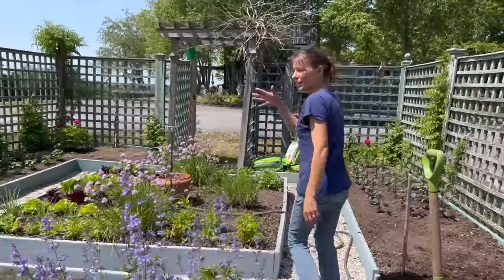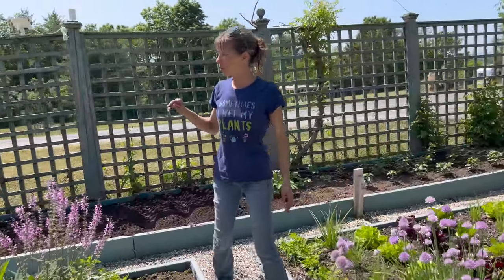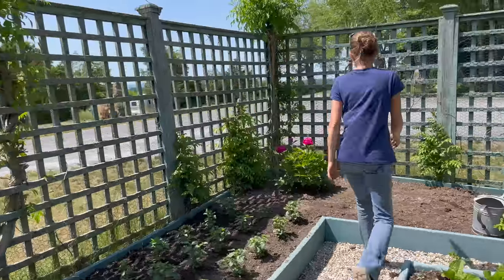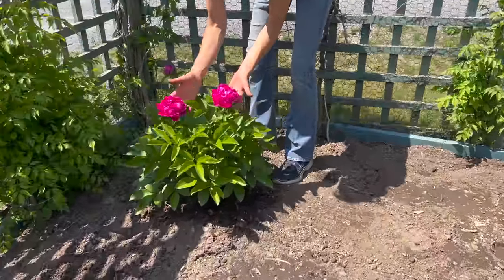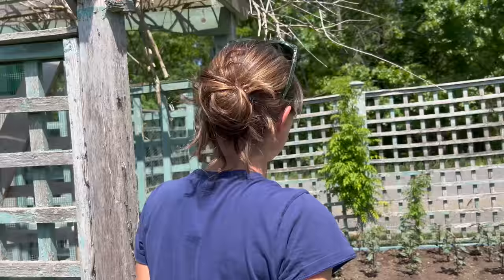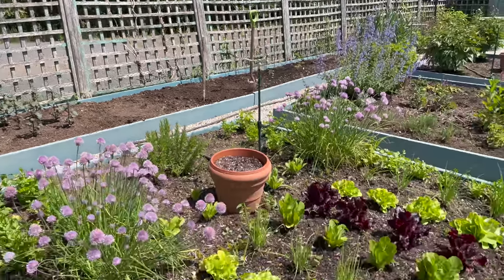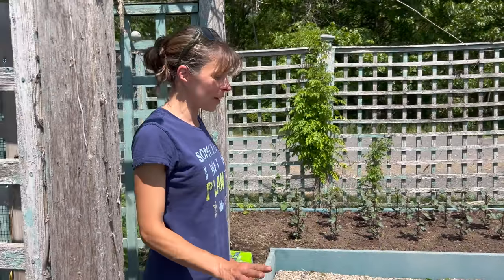Everything's getting in - potatoes are in, the peas aren't loving the heat but they're still doing their thing. The color of these peonies is just amazing. So that's it for this garden - we'll be back to get the rest of this established, trellis, and start netting the snapdragons so they don't fall over if we do get rain. Things are going to cool off next week, so stay tuned - we're going to have big updates on this garden.